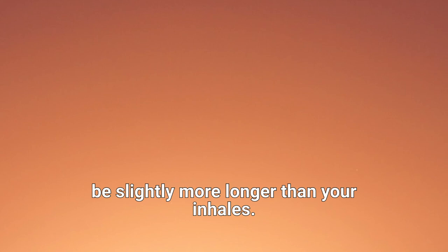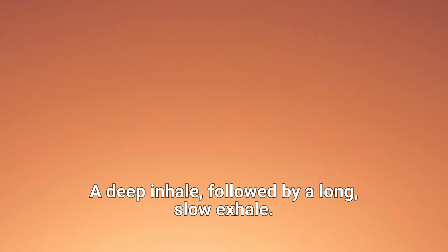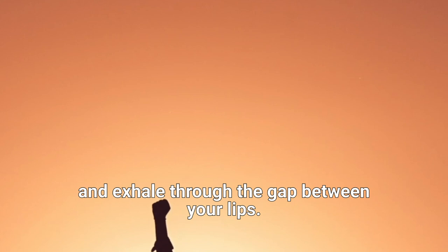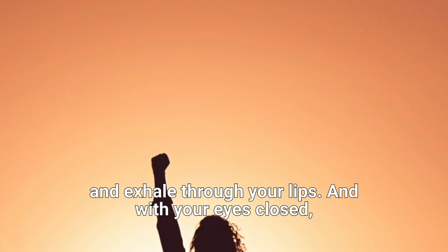Always try to get your exhales to be slightly or more longer than your inhales. One more deep breath as your entire body relaxes — a deep inhale, followed by a long, slow exhale. Now we take one more deep breath: inhale through your nostrils and gently open your mouth. Very gently separate your lips and exhale through the gap between your lips. Let's do another inhale through the nostrils, gently part your lips, and exhale through your lips.